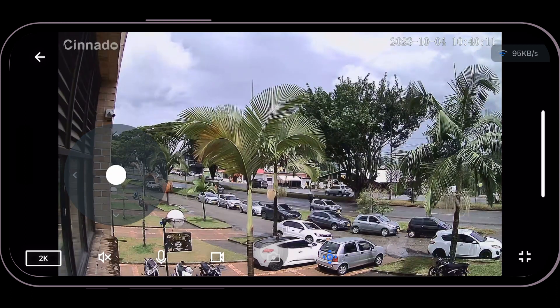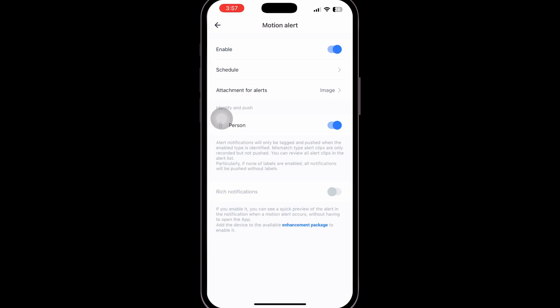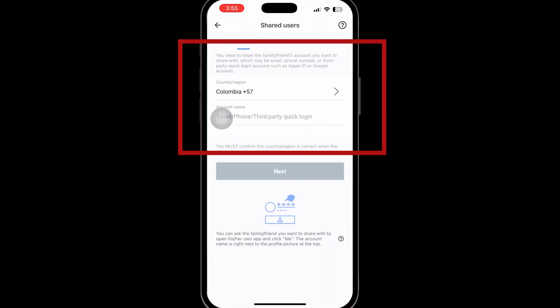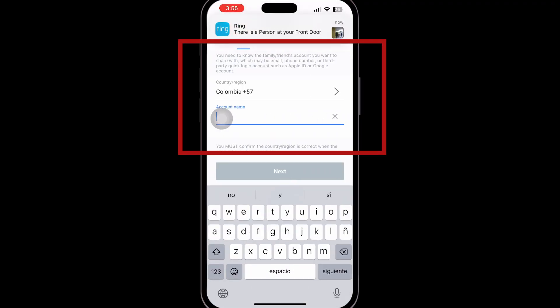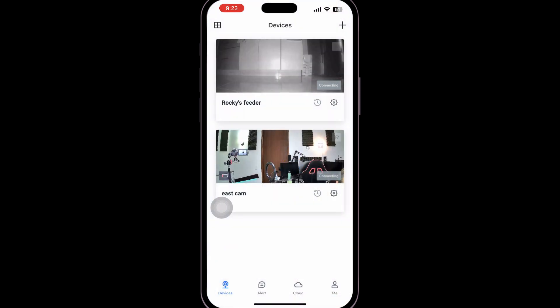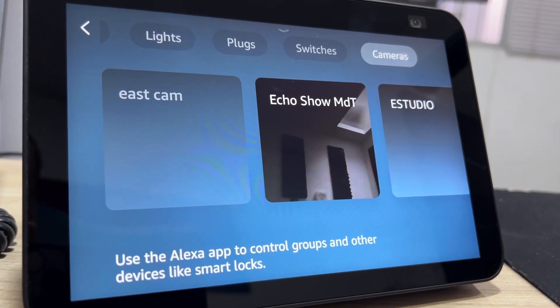Alerts to my phone worked flawlessly, and so did alerts to my watch. As with most models today, it supports person detection or just motion. Sharing the camera is another option we found very interesting for sharing with the family, and it works very well, letting us choose each camera independently. The other party must have an account already created.